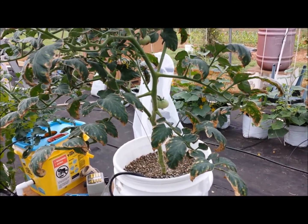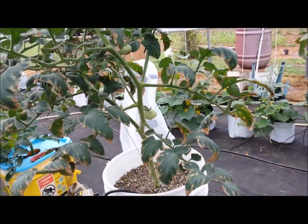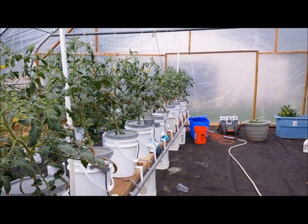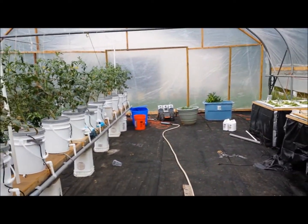At any rate, I'm getting ready to trim all these up. I have quite a few tomatoes on it already. I'm going to trim them all up, go with the Master Blend, and see if it does any better. I've got flowers all over it, tomatoes all over it, but I'm going to give it a shot.